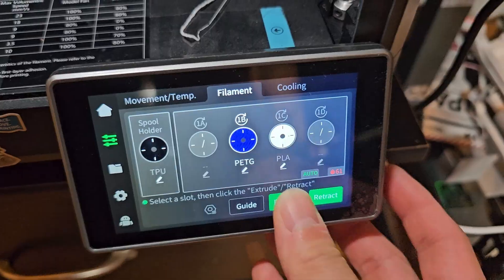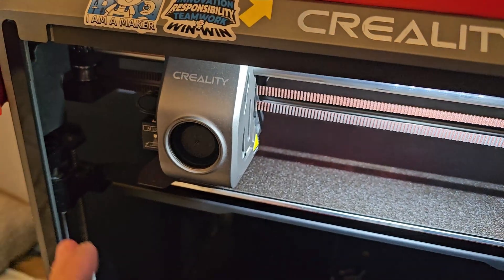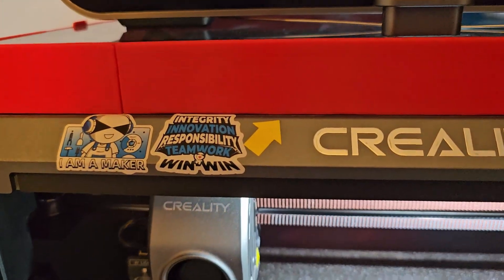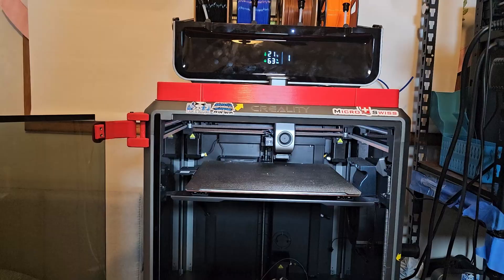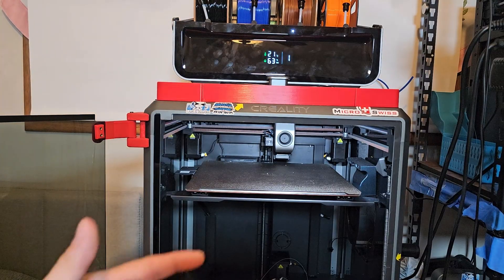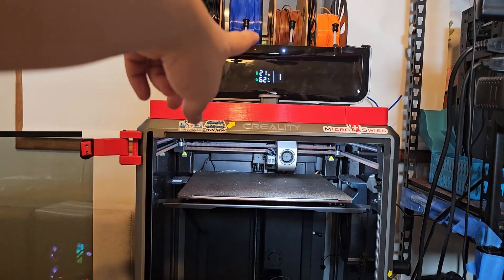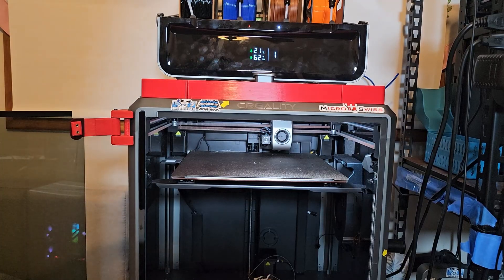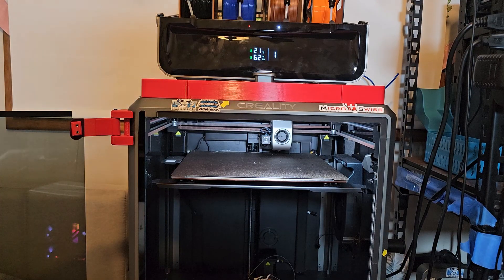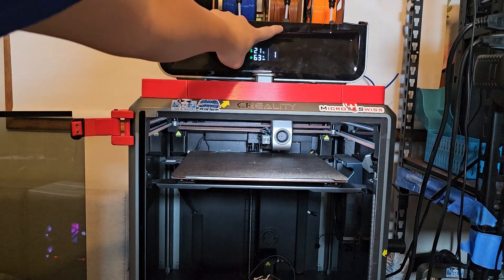We click this, we hit extrude, it will do its stuff — it's going to do the homing, then go cut the filament, then extrude. It went back there and tried to extrude any leftover filament. It did not even use that at all. It just tried to extrude something, but it can't because the filament is cut way too low, or it thinks that it still has filament in there.